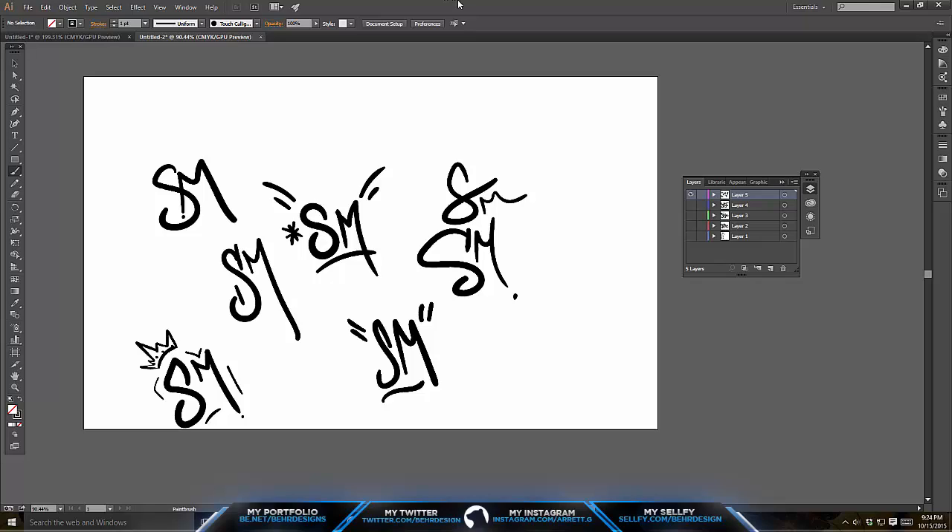Number one is going to be Adobe Illustrator — I recommend getting CC, if not CS6 or CS5 will work. I also recommend getting a graphics tablet. I say recommend rather than need, because you don't necessarily need these, but it's very highly recommended because you can't really do this kind of pressurized stuff on a mouse or trackpad.